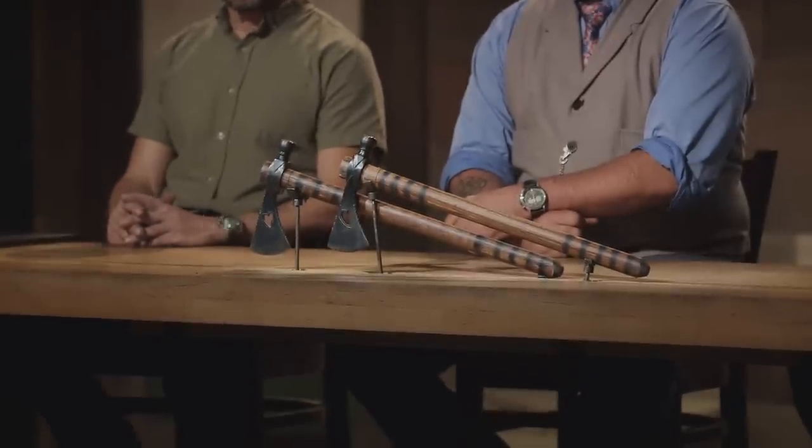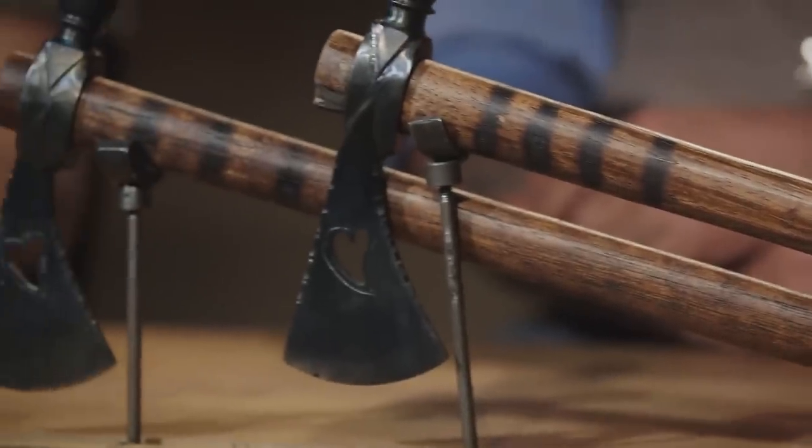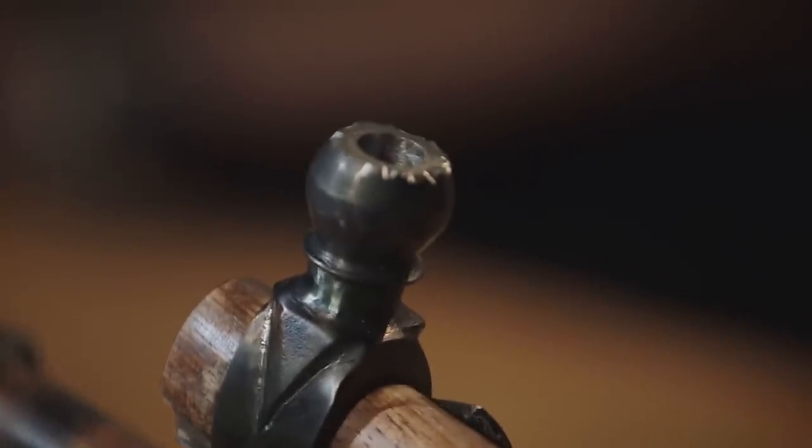Your final challenge is to forge a pair of Pipe Tomahawks. They must be effective, working, fully functional versions of the Pipe Tomahawks that you see here. When I say working, you've got to be able to smoke them. Good luck. We'll see you in five days.